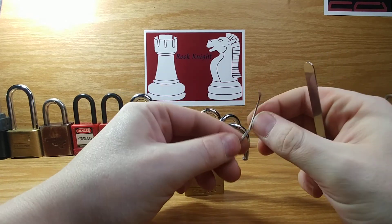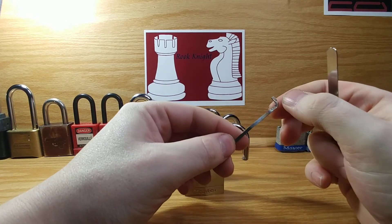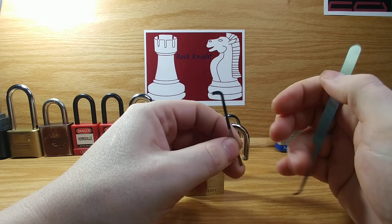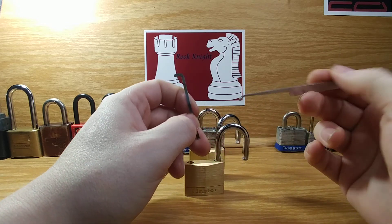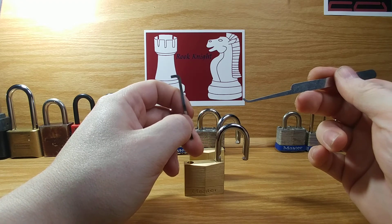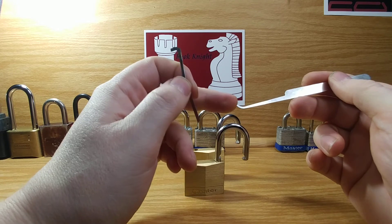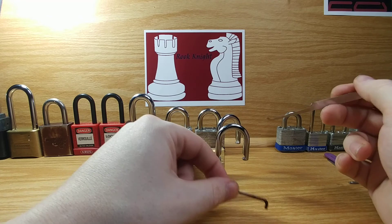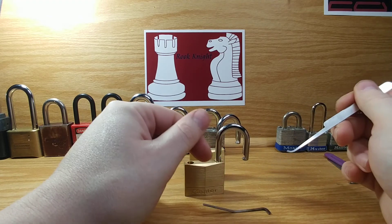I'm just using a top-of-the-keyway tension wrench that I made out of a windshield wiper blade and a postal hook, but I sanded it down a little bit to make it a little bit shorter, just because it wasn't comfortable and I didn't like it, and I had two of them so I figured, what the heck.